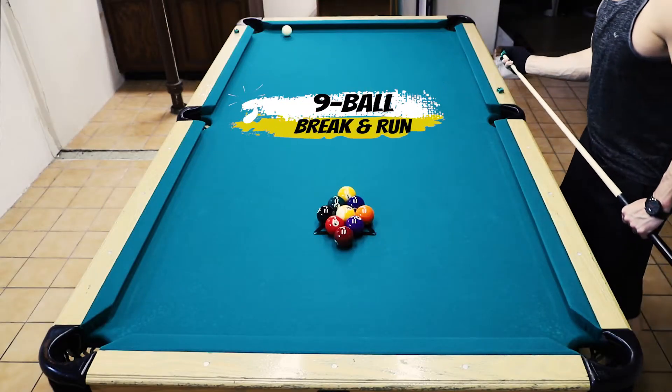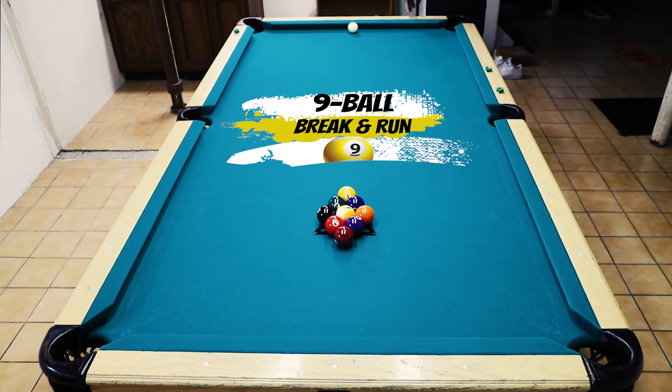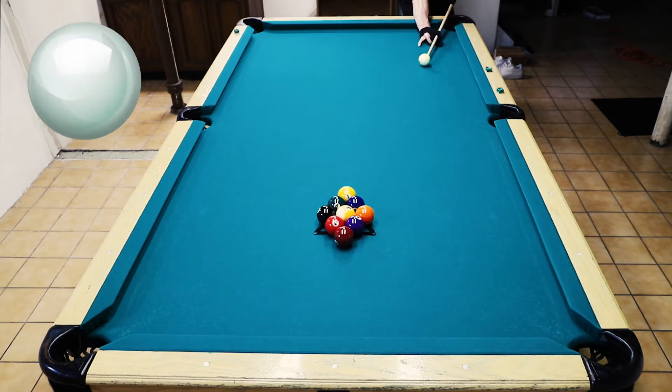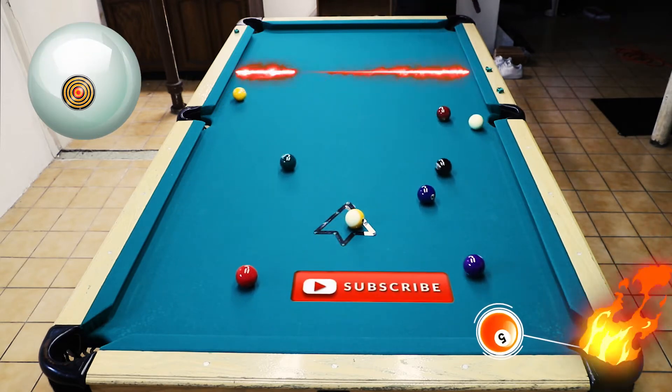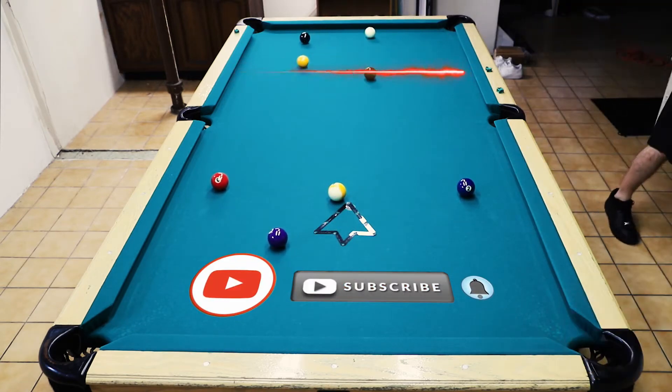Welcome back virtual pool fans. Today we're going to be doing the nine-ball break and run. We will satisfy the three-point rule off the break, which means that three balls must pass the headstring, or a combination of balls pocketed plus balls passing the headstring. We got three to go anyway and we had two pocketed.